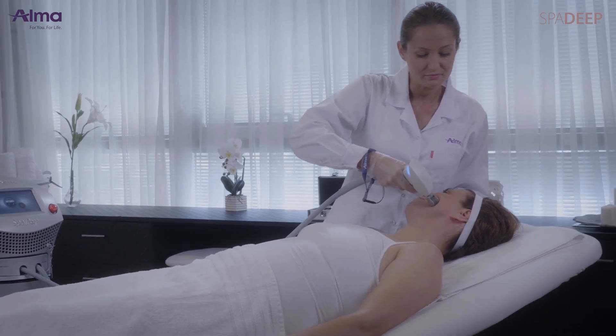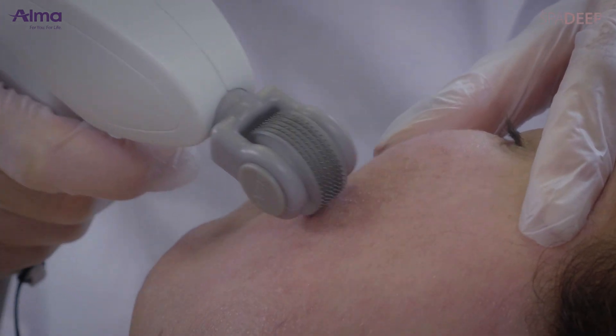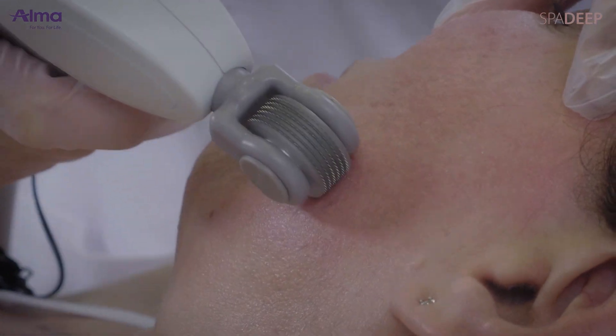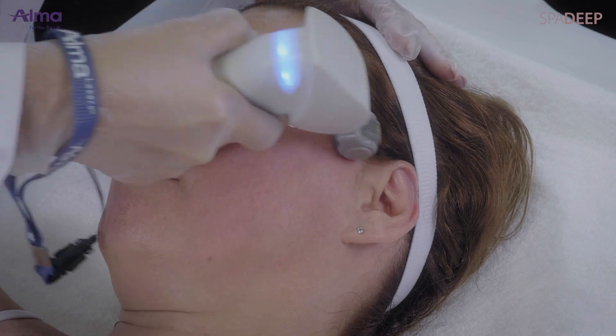When the RFPixel roller tip is in slight contact with the skin, micro sparks are generated. These micro sparks ablate and perforate the skin. If contact of the tip with the skin is tight, only a thermal effect is achieved.